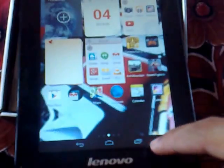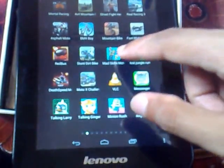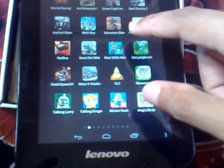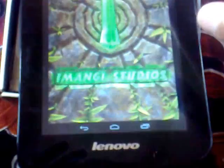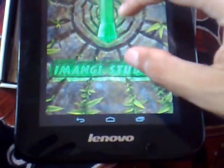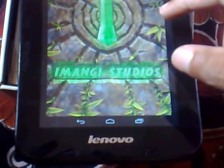This Lenovo IdeaTab's camera clarity is not that good, but the sound clarity is very interesting. I will launch Temple Run, which is one of the famous games, and I will show you the sound clarity. Let's wait for the game to load.